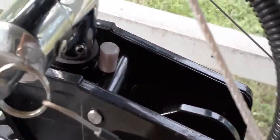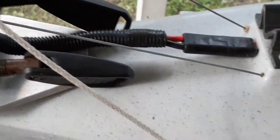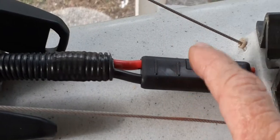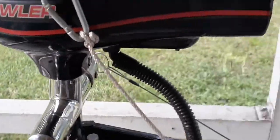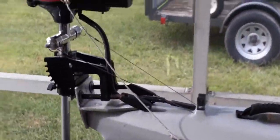I have my pin picks where I can lock it or unlock it easily, so I can make it tilt. That's basically it. I added a quick connect to it. I also have one inside the hatch for the battery — this just runs back up to the motor.